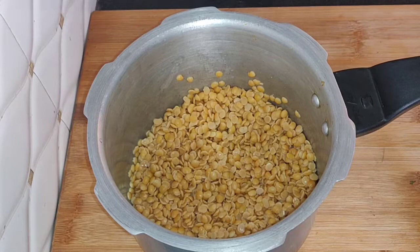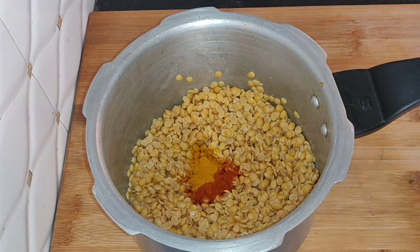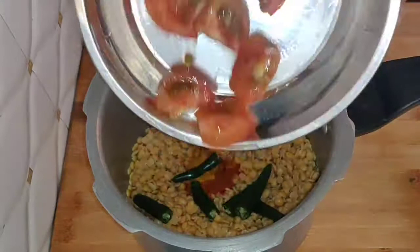Now, I am going to clean the ingredients and put them in the cooker. Then add 1 tablespoon, and another tablespoon, and 3 tablespoons. Add 1 chopped tomato.